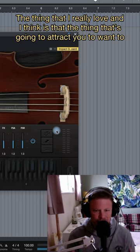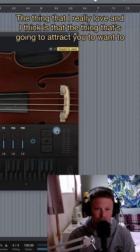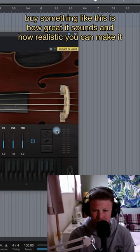The thing that I really love, and I think is the thing that's going to attract you to want to buy something like this, is how great it sounds and how realistic you can make it sound.